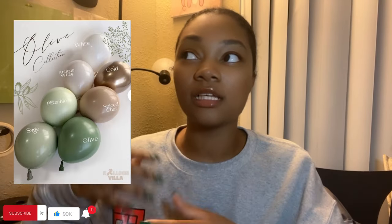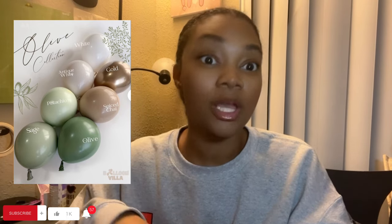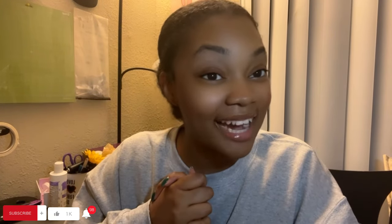The colors are dark green, eucalyptus green, light green into tan, and then into white, adding on gold. I hope you enjoy. Before we get into this video, please comment, like, and subscribe and hit that notification bell so you won't miss any videos like these.